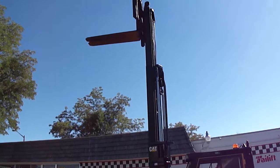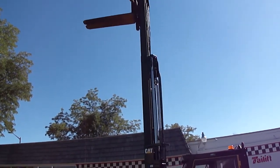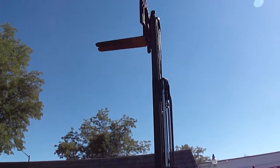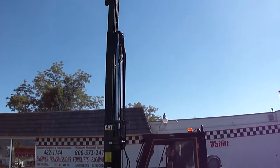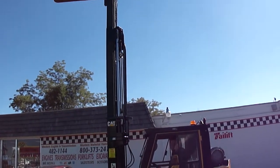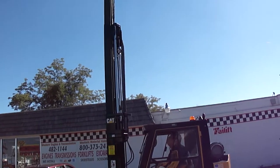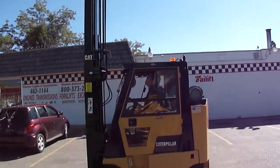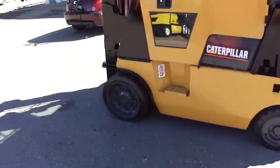What we have here is a rail truck, 8,000 pound capacity, treaded cushion tires with side shift. This one has a cab on it, got the treaded tires on the back.